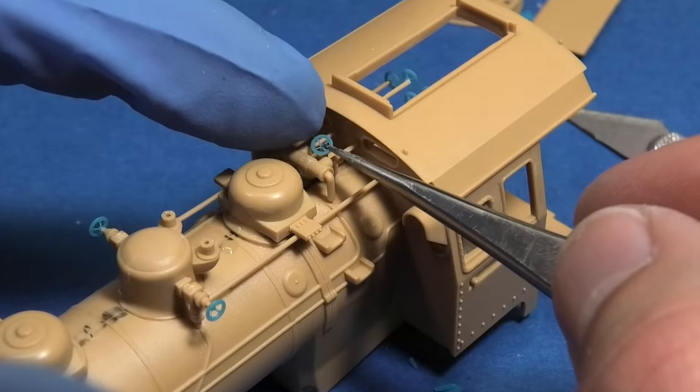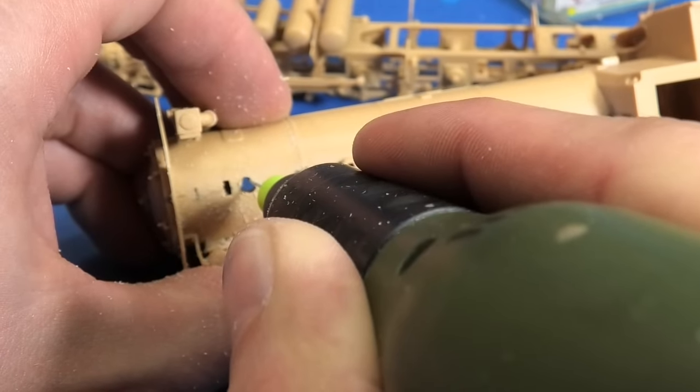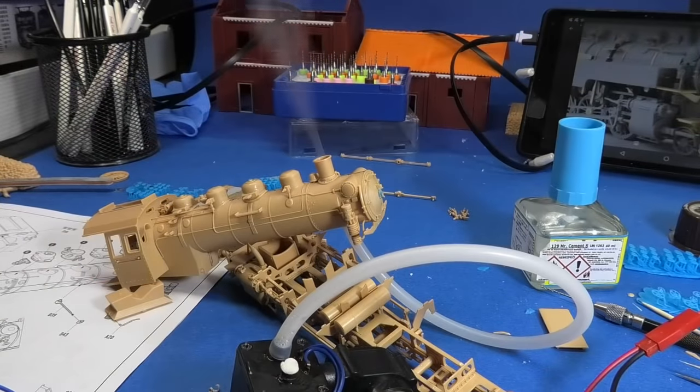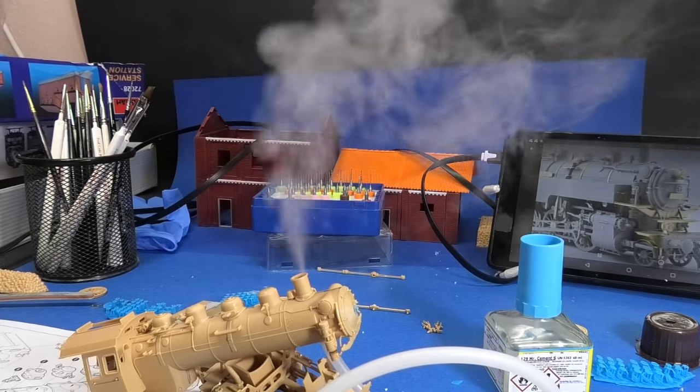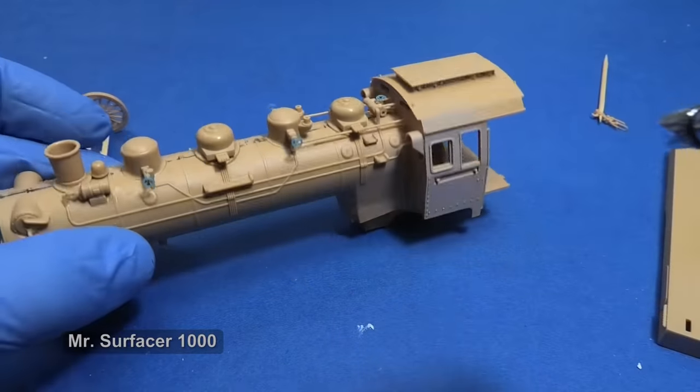I always wanted to test a smoke effect for my models and this kit is suitable for it. I wanted to make the smoke generator myself, but I found on eBay the whole smoke generator for $10. Maybe if I need a smaller one, I will make it.